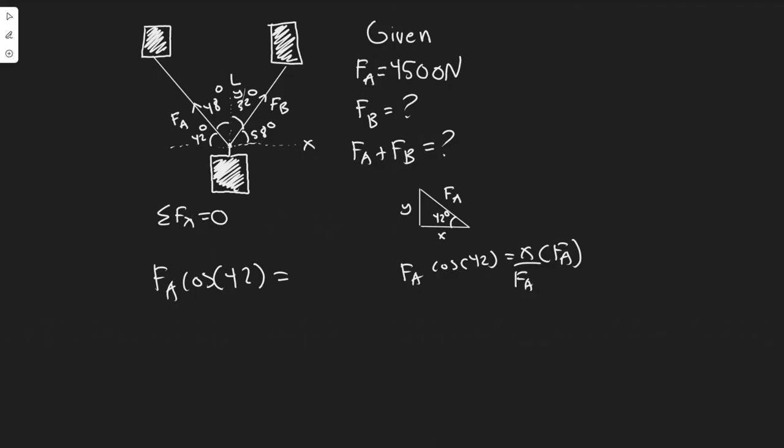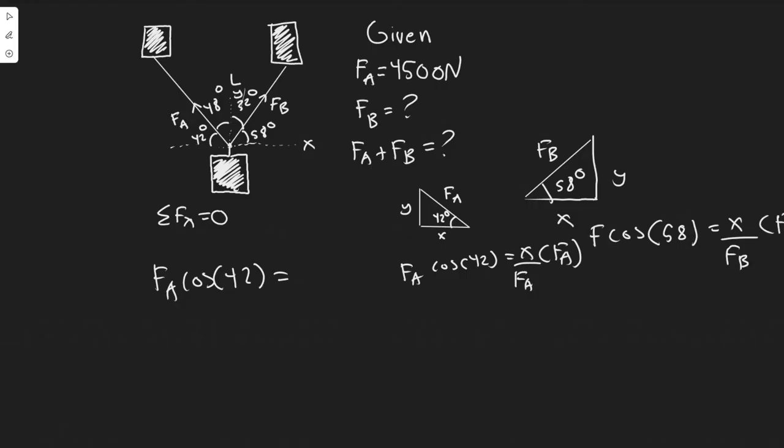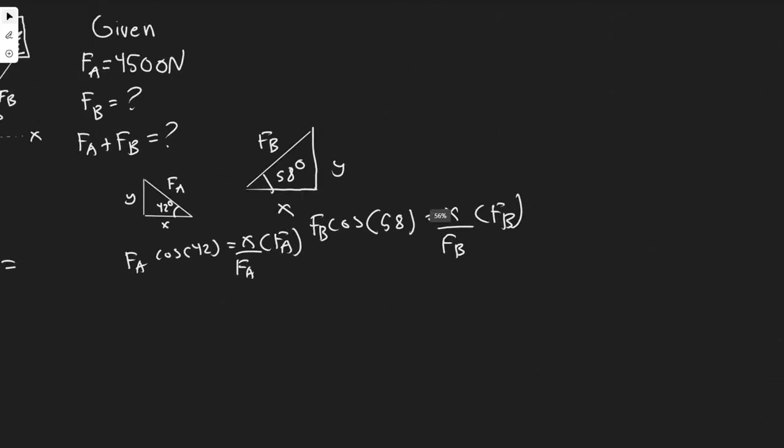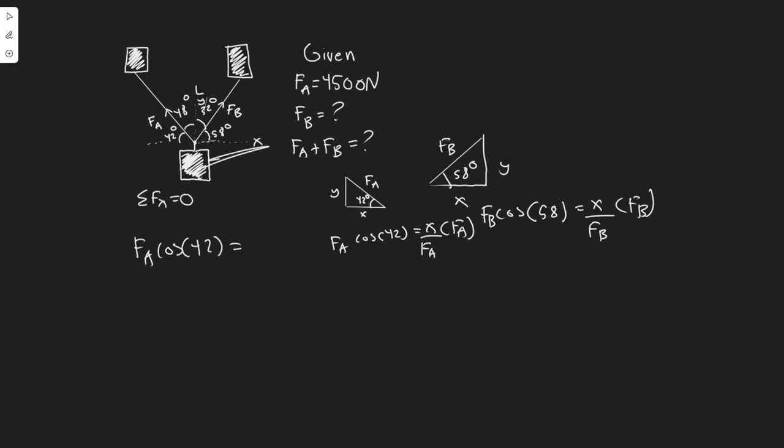For FB, the angle from the x-axis is 90 minus 32 equals 58 degrees. Using cosine again: cosine of 58 equals x over FB, so x equals FB times cosine of 58. Since we said the x components are equal, FA cosine of 42 equals FB cosine of 58. Since we know FA, we can just solve for FB.